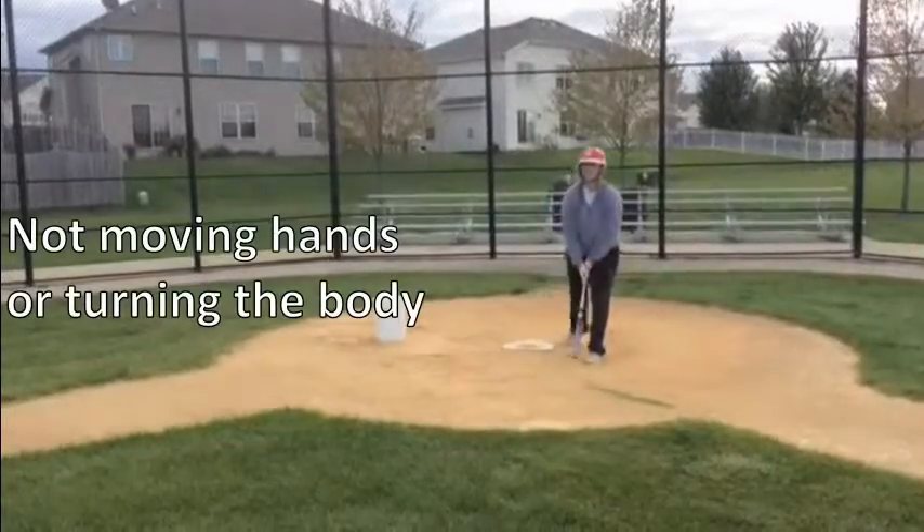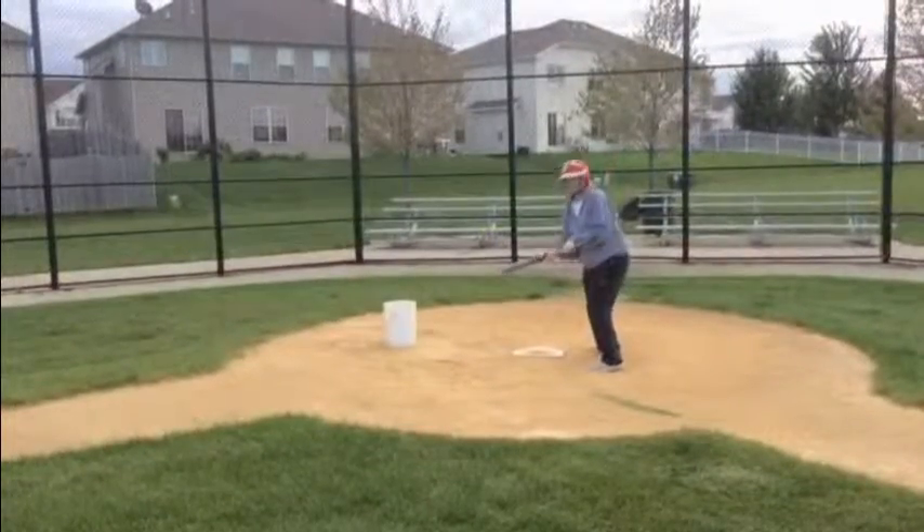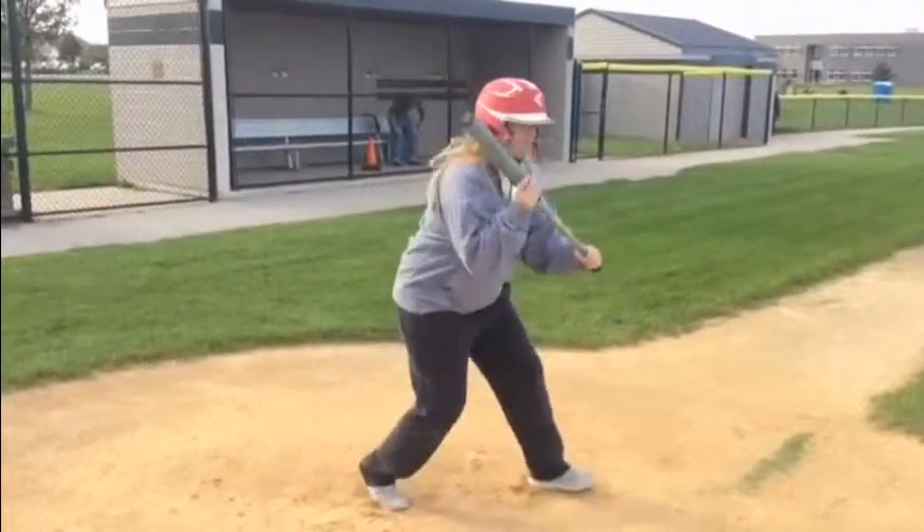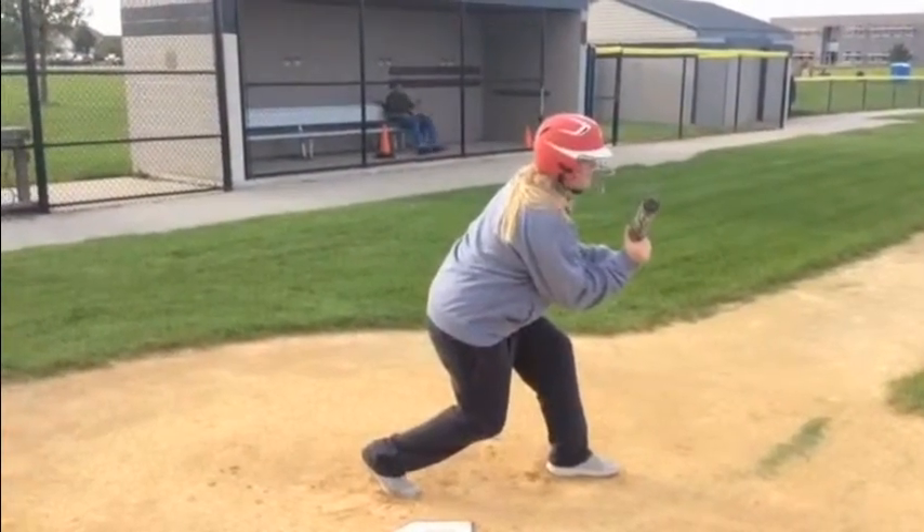Some improper techniques we might see may include not turning the body or not moving our hands in time. Here it is in slow motion so you can see the entire sequence.